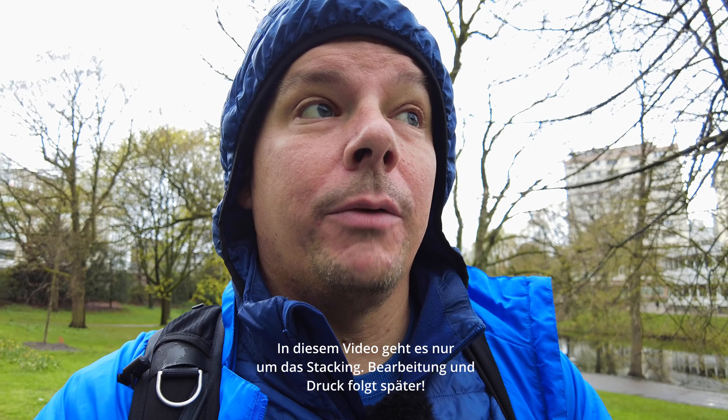Hallo Freunde, hier ist Maik, willkommen zu diesem neuen Video. Herzlich willkommen hier aus Bremen, von der alten Windmühle in der Bremer Innenstadt. Es ist die bekannteste Mühle, die man hier fotografieren kann, und sie ist prädestiniert dafür, dass sie ein schönes großes Blumenfeld vor der Mühle hat.